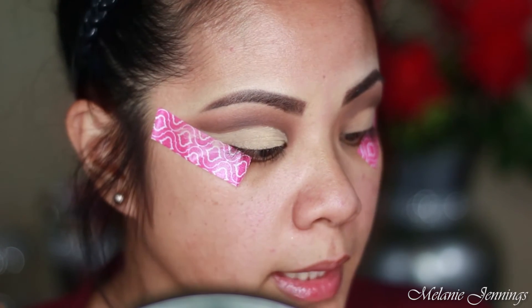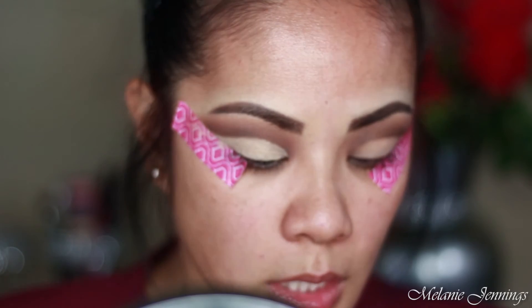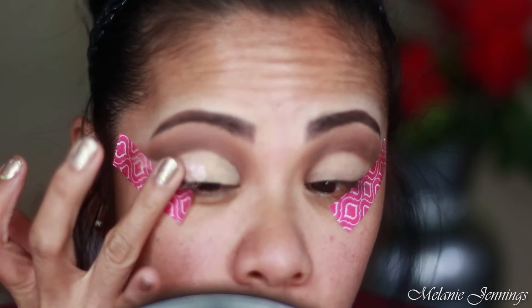I'm going to put something shimmery on top of that. I'm taking Desert Sunset from Naked Cosmetics and I'm just going to pat that on with my finger. Then I'm going to move on to the other side.